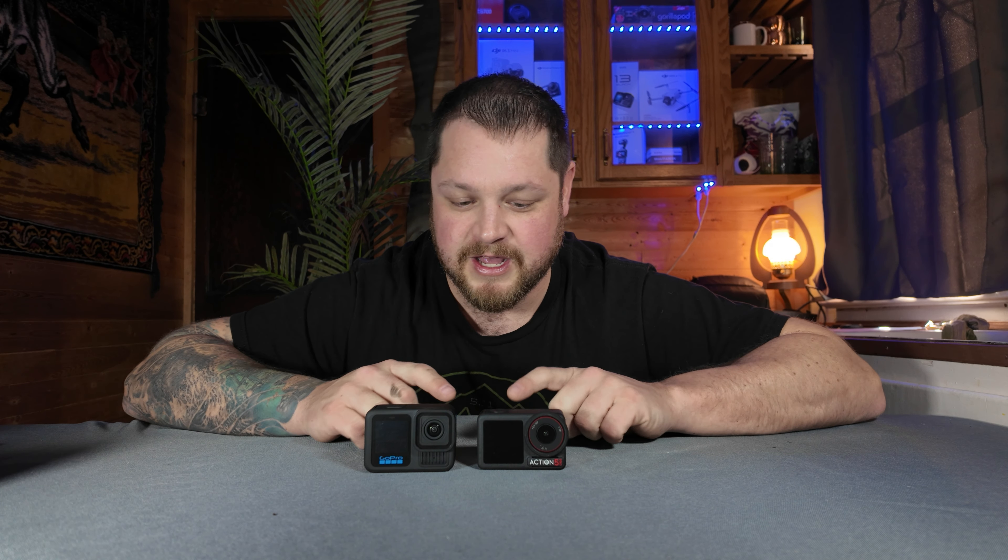Hopefully this audio comparison video helps you choose what camera is best for you. I'm the Jaunting Ape. Thanks for tuning in today. If you enjoyed this video, consider hitting that like button and maybe even subscribing — it helps keep the channel growing. The world is yours.